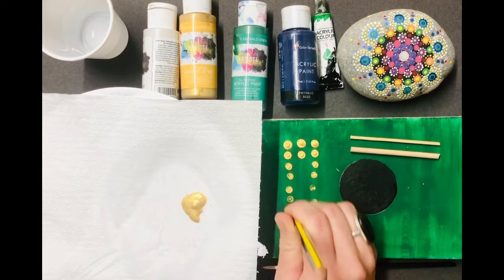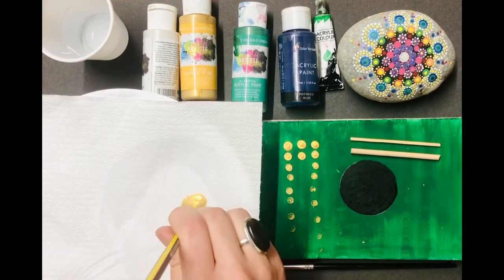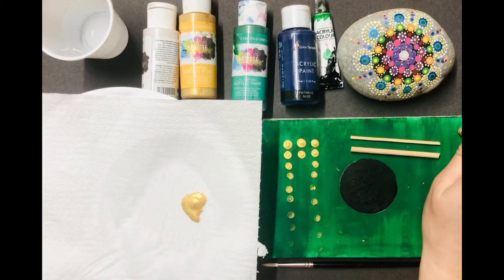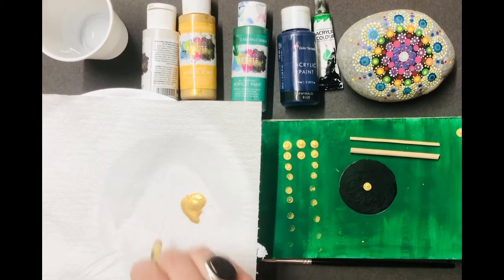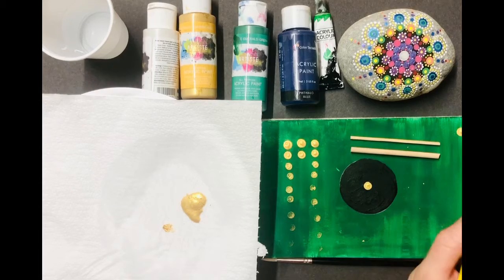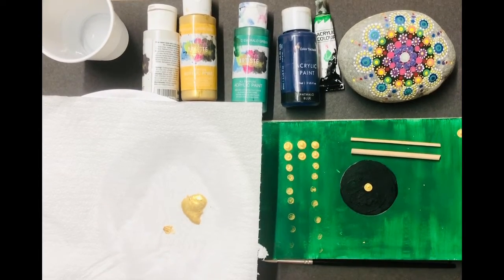This paint isn't brand new — when you get brand new paint the second dot tends to be the best and sometimes you can just pat it down a wee bit. So I'm going to take some gold paint and do my first dot quite gently, then my second dot straight away in the middle. The second dot there is good and I'm quite happy with that. I tend to have another sheet of paper at hand so I can put my first dot down there, and then my second dot goes onto my rock or artwork.